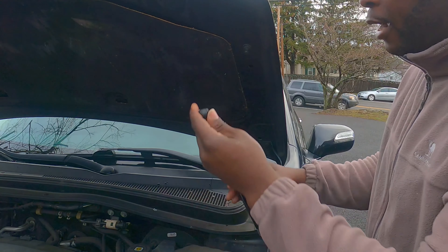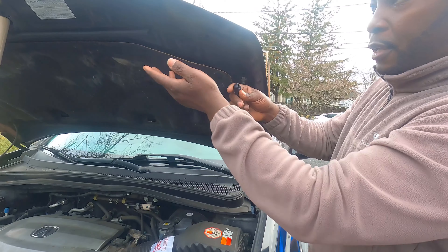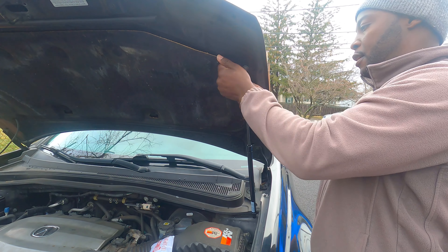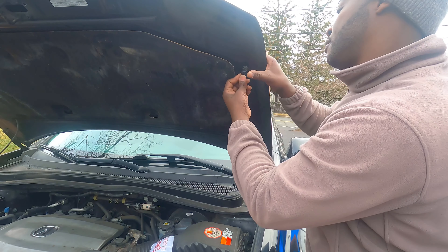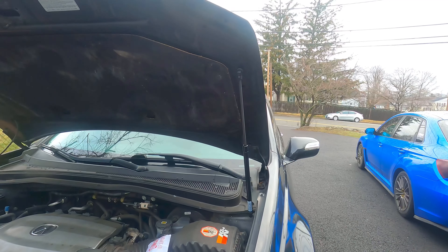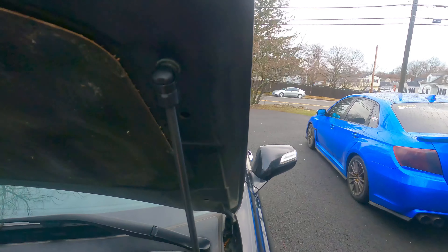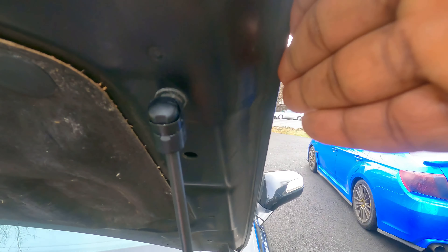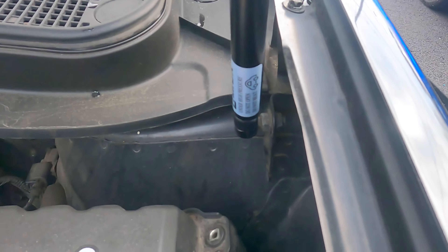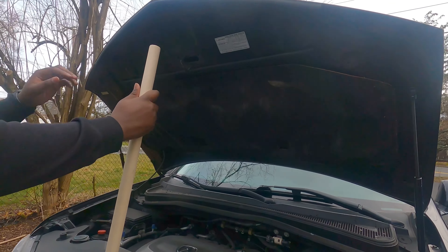So you just line it up and push it in. I should be able to just pop this in. Let me stick it for a little bit — oh, that's strong. There you go guys, it's so simple. And here's the other one. So let's go to the next side. Put that in just again, because that's a heavy one.